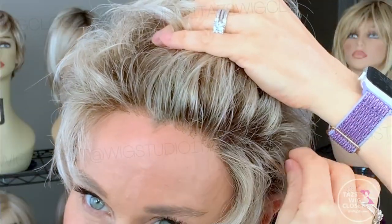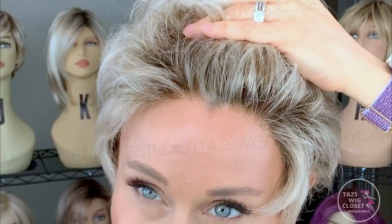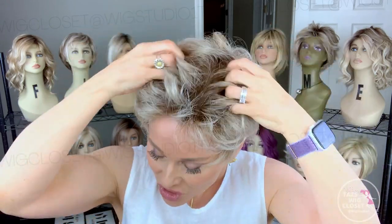There's a lace front that runs temple to temple and extends back into the ear tab, so it's nice and wide. All of the seams are obscured and they bring the highlight right up to the roots, giving a nice realistic look from the front with fine knotting.